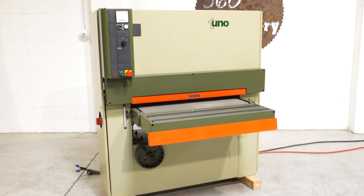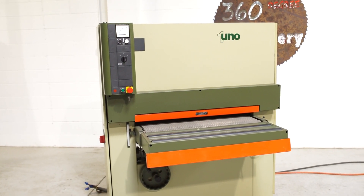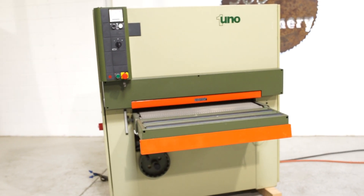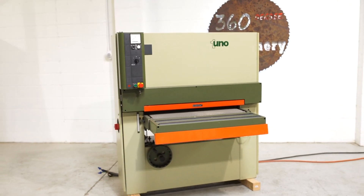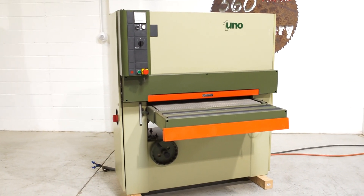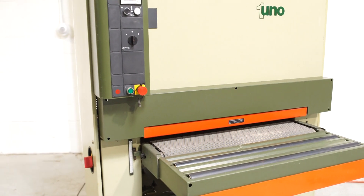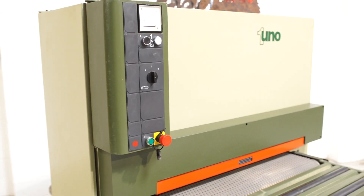This is an SCMI Uno wide belt sander, 36-inch by 6-inch capacity. These are a perpetual favorite. One of the reasons why is they're just robust, long-lived, and they're really accurate. And they're really easy to repair. This one's 18 horsepower on that main motor, 230/460 volt, currently wired 230 volt.